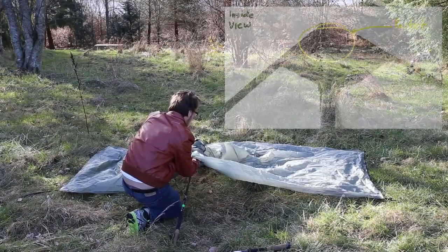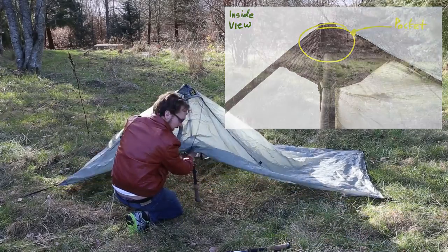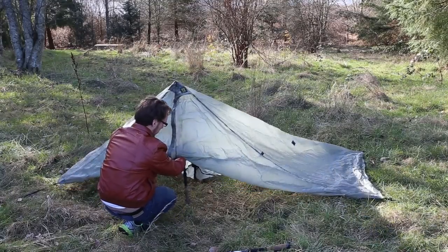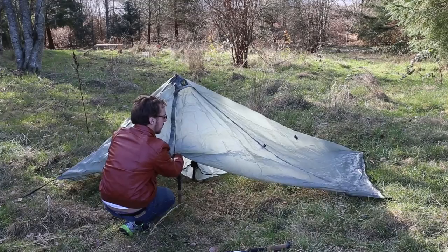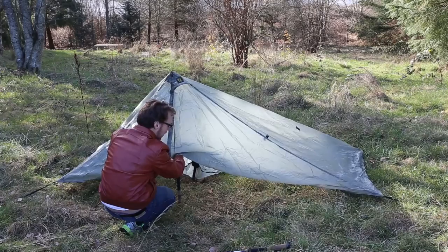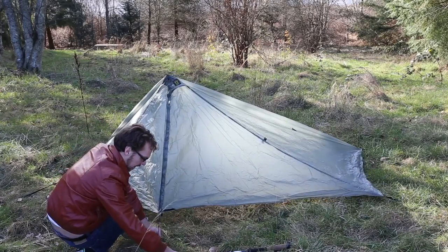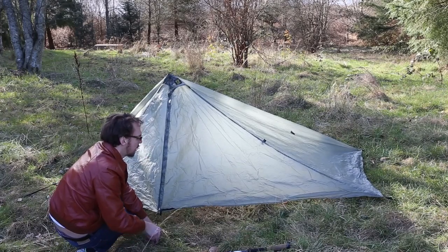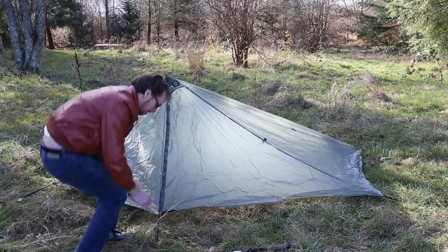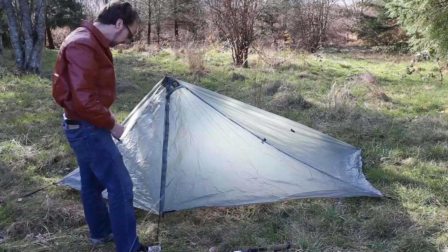So underneath here there's a little pocket for the trekking pole — the tip slides into that pocket. Put it up like that, and once it's up like this you can kind of gauge the height. I think I'll start with it right around there, and then stake this part off. Starting to look like a tent — we'll go around and do the same thing on the other side.